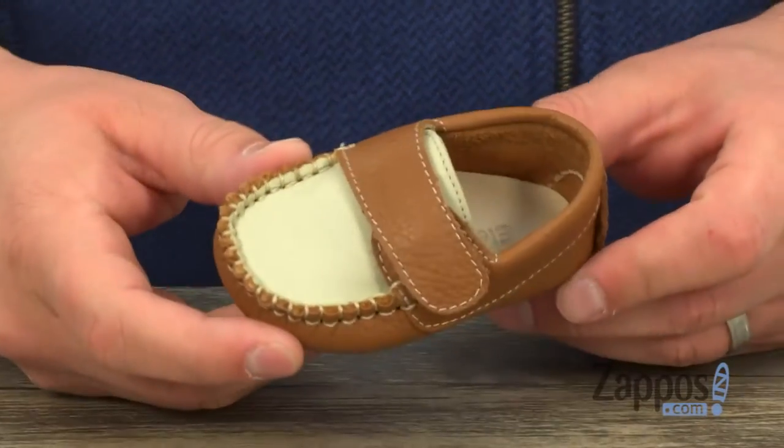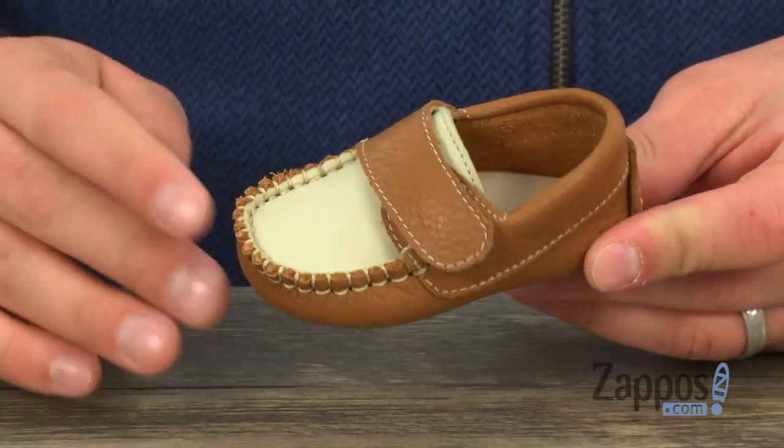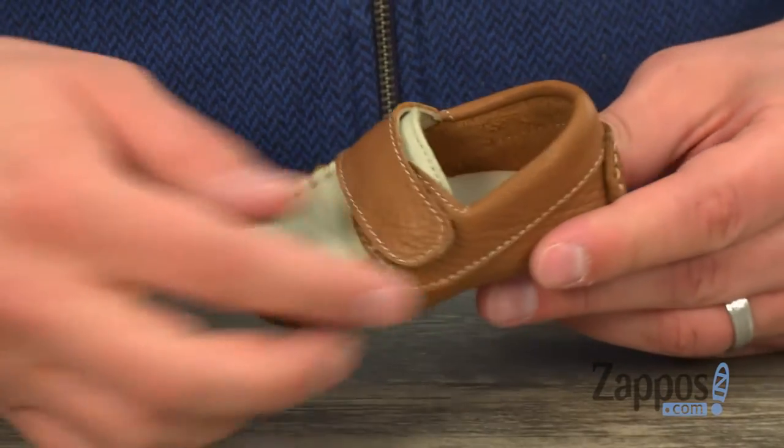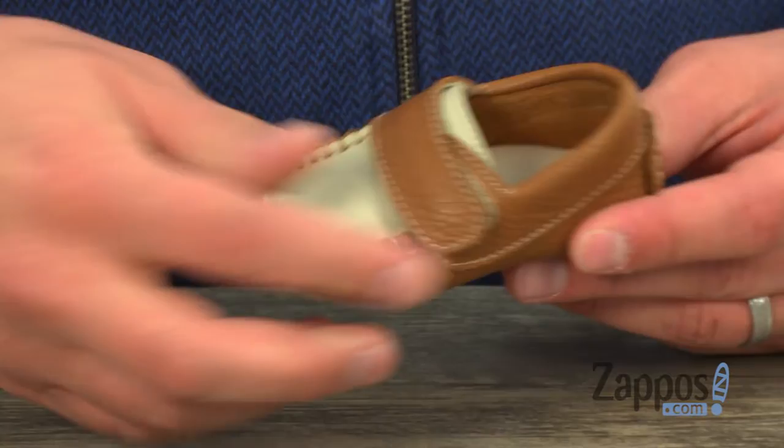Hey everyone, I'm Richard from Zappos.com and this is the Oliver Baby Shoe from Elefantito. These super snazzy loafers have a smooth leather upper with fantastic stitch detailing across the front of that mock toe, and a strong hook-and-loop strap right there to lock everything in tight.